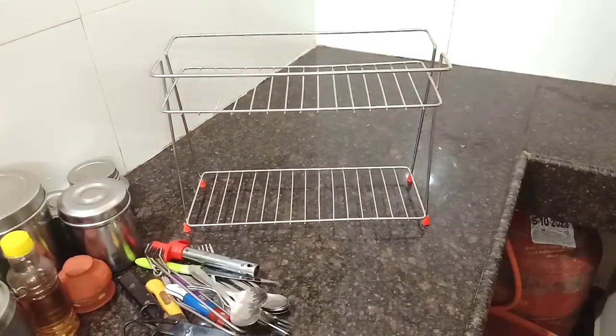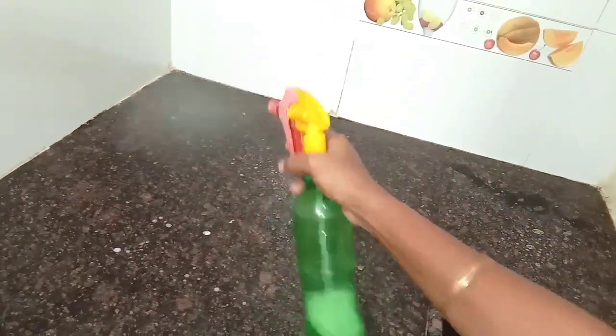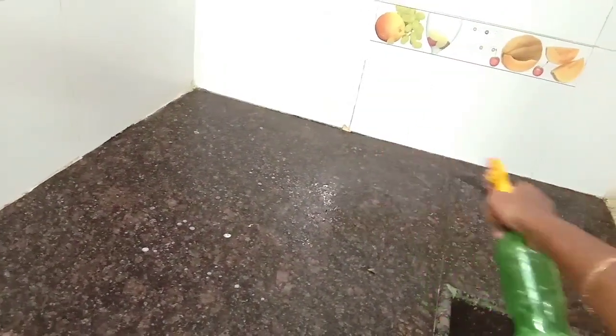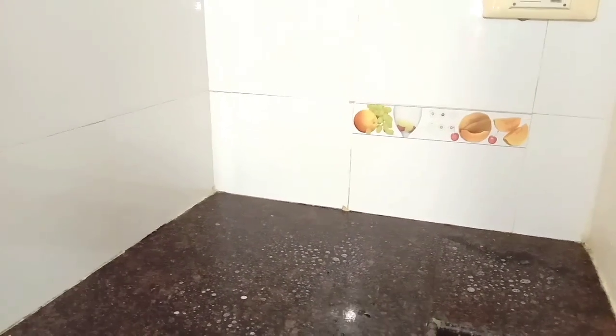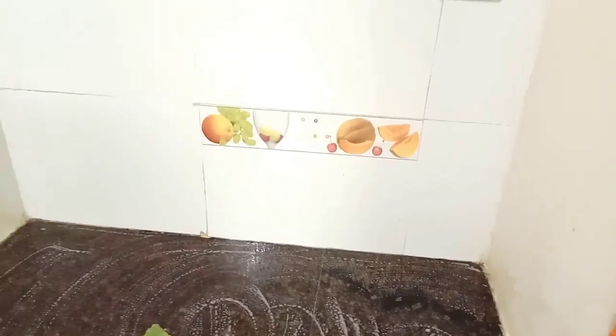You can clean it in the corner, and you can spray the liquid cleaner on the surface. You can spray the liquid, clean it in the kitchen, and also put things back in the kitchen.